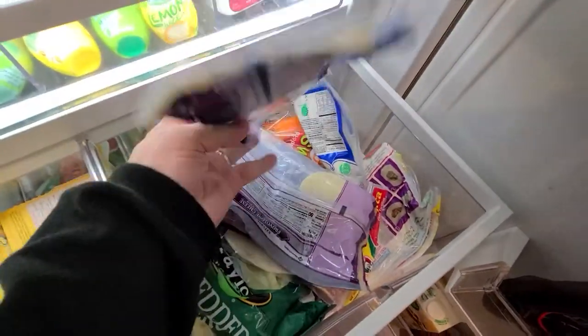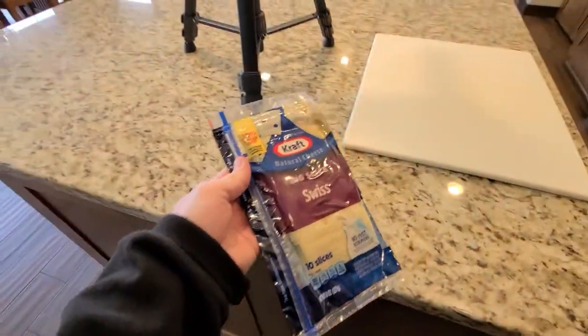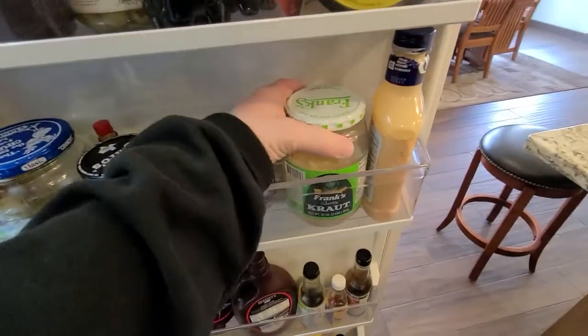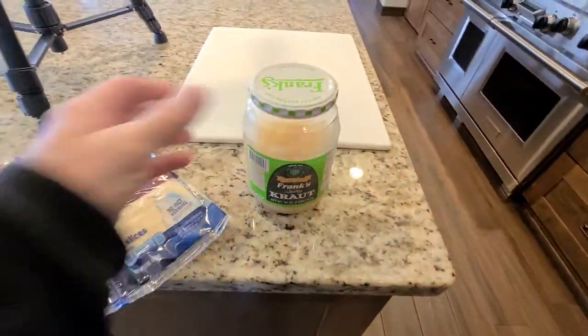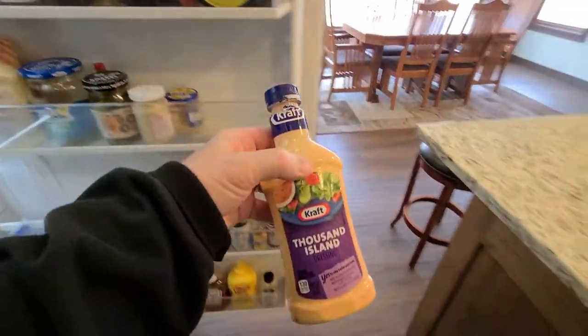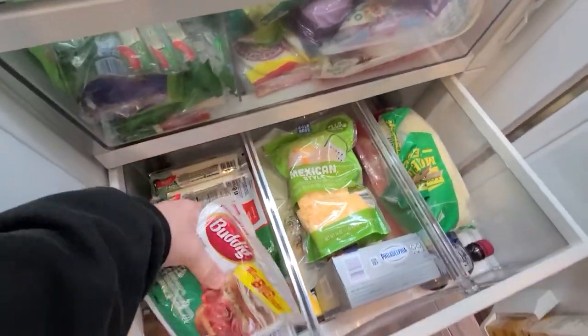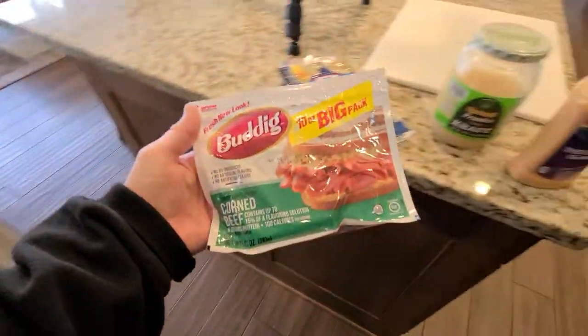Making this Reuben will require Swiss cheese, sauerkraut, Thousand Island dressing, corned beef, and rye or pumpernickel bread.